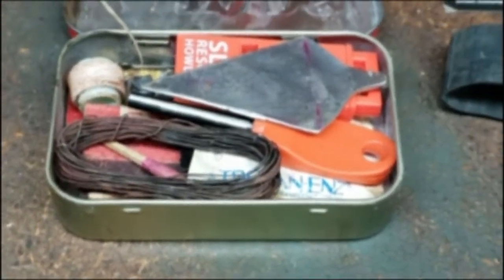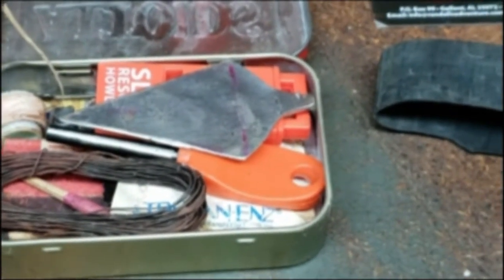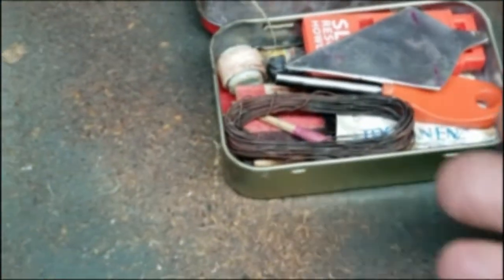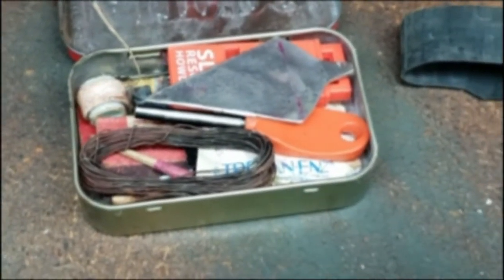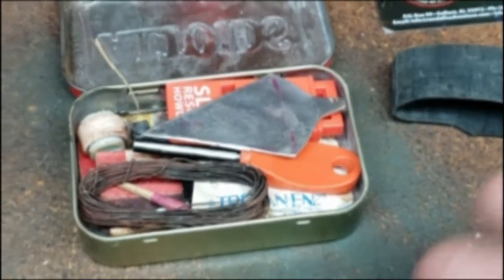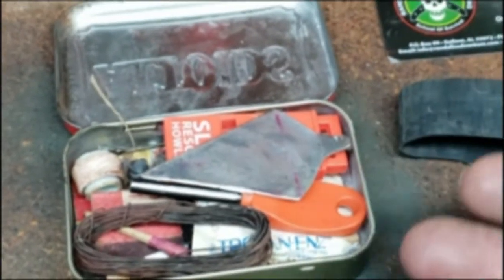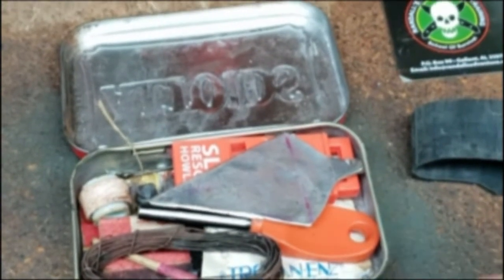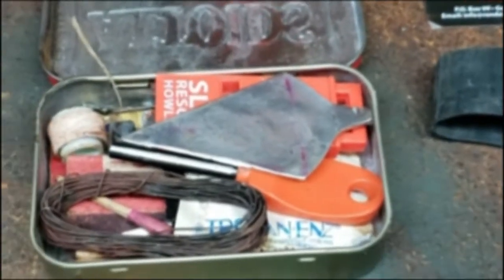This type of survival kit was designed and used by the SAS's Lofty Wiseman, who is a famous author that wrote the SAS Survival Manual. He instructed his guys to build a survival kit out of a plaster's tin or band-aids tin that you could put in your pocket, so that if you were to lose your backpack, rucksack, second line gear, or webbing gear, you'd have enough material in your pockets to escape and evade from enemy combatants.